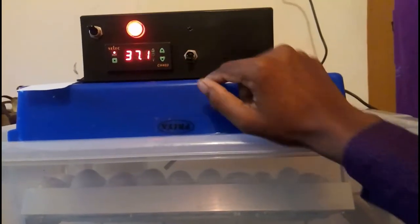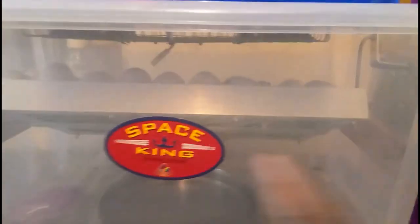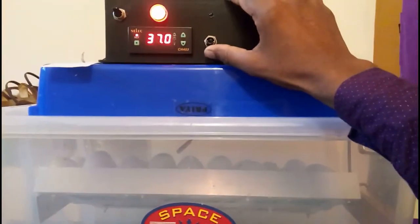I'm going to switch it. Now it's off. Now I'm going to show you a tray. I'm going to switch it.